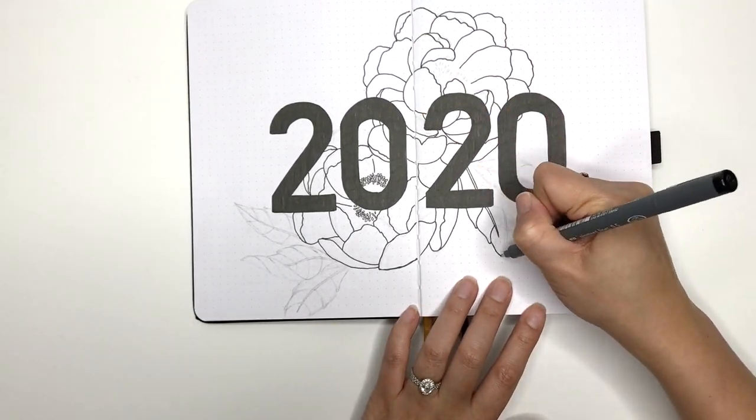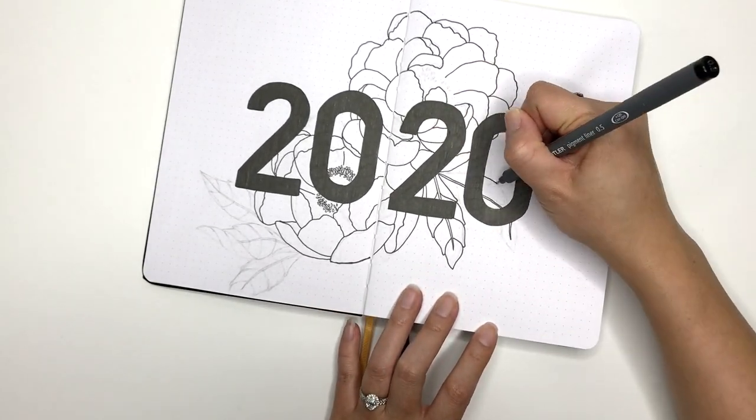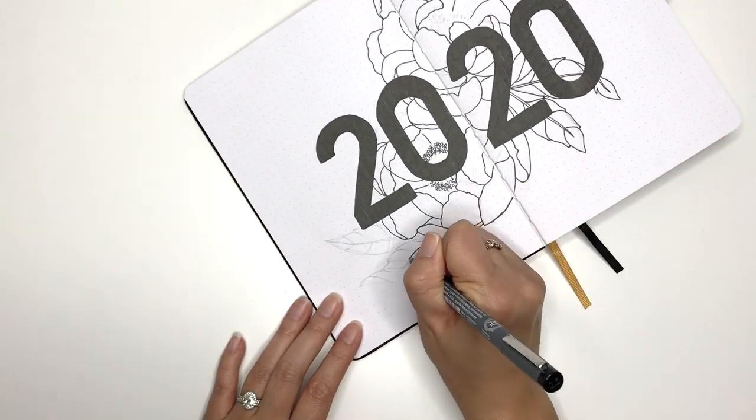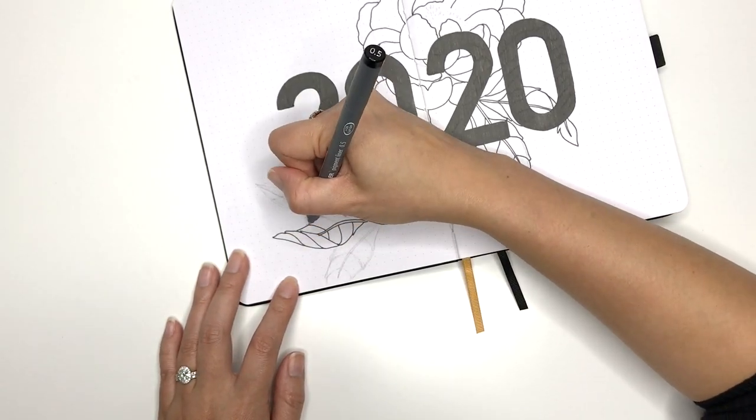If you are curious about what my last bullet journal looked like and want to see a flip-through, leave a comment below. If enough of you want to see it, I will create a video so you can all have a nosey.